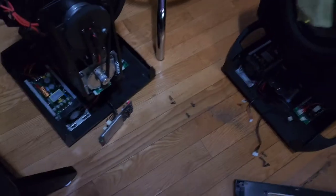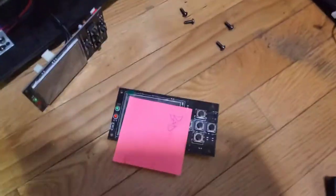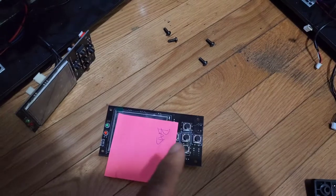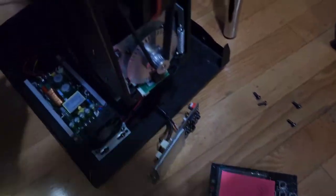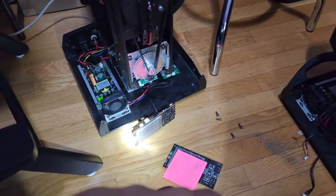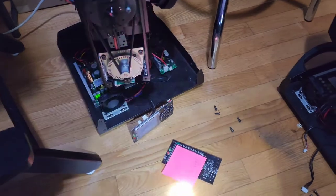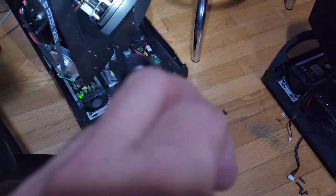I took out the old one — I have it right here. I actually wrote 'bad' on it. I'm going to take a look at it and see if there are any components that look bad. I'm going to test another board. I believe this is the problem.